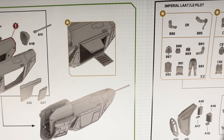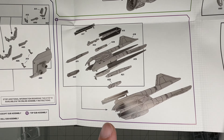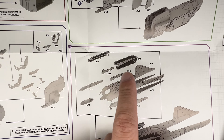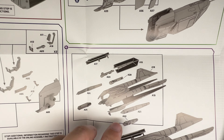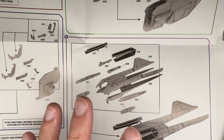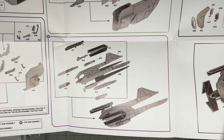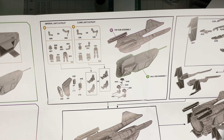Then you get options for whether or not you want to pose the door and the ramp open, which would be kind of cool. Then you start assembling the upper fuselage with the twin tails and the mini TIE fighter type radiation wing things. I've seen a couple of builds online that say the fit on this kit is not, shall we say, Tamiya quality. But we shall see how it goes together — I can't imagine it being absolutely horrific. Famous last words.